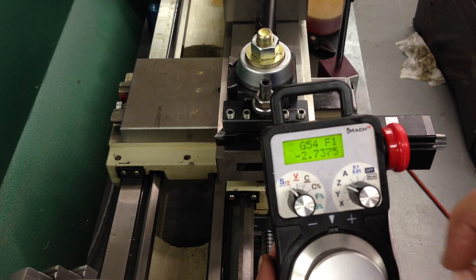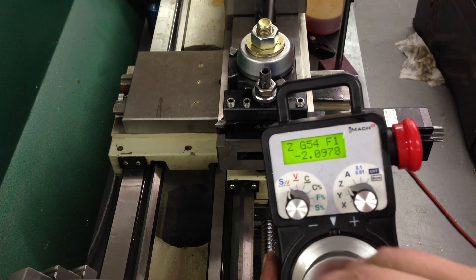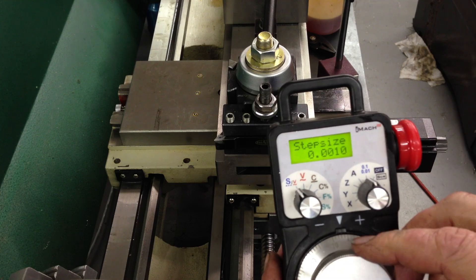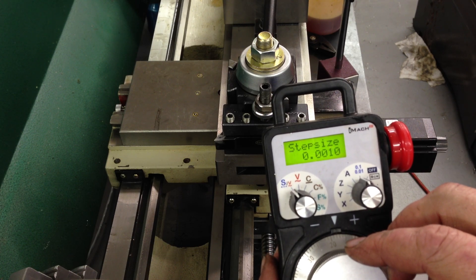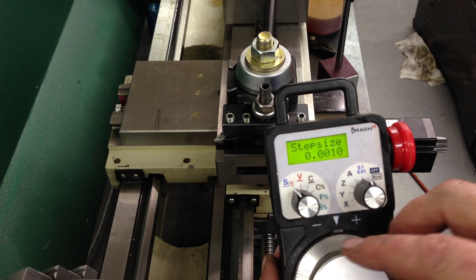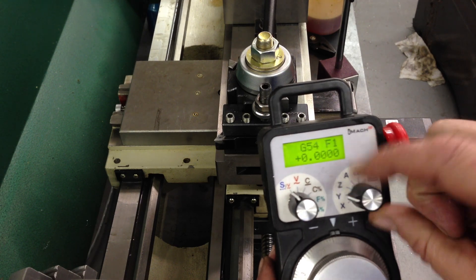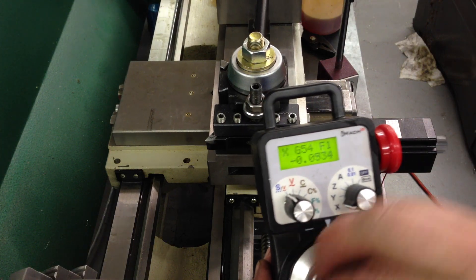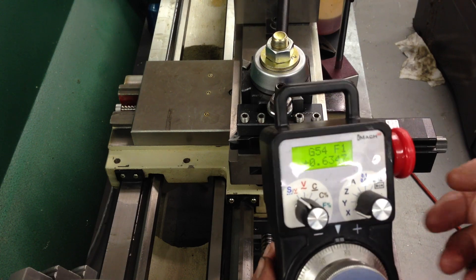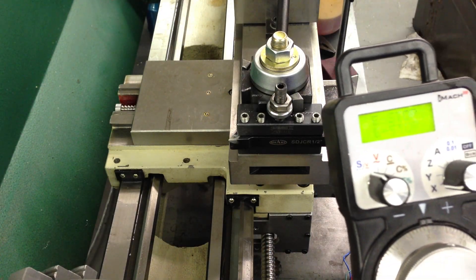It doesn't miss pulses or anything. MockTurn will keep track of where it is, which is nice. I can change my step size here — I'd usually leave it on a thousandth. Turn this thing off. That's pretty much it. E-stop works. Thanks.